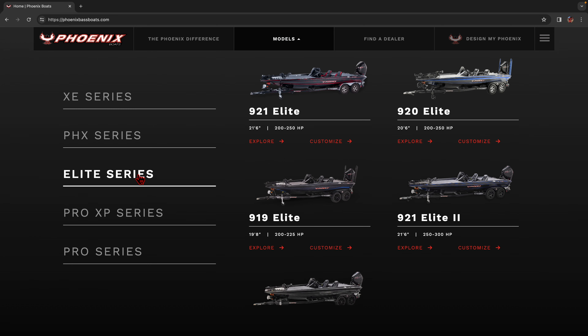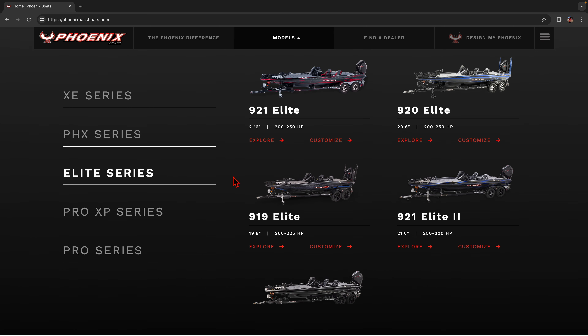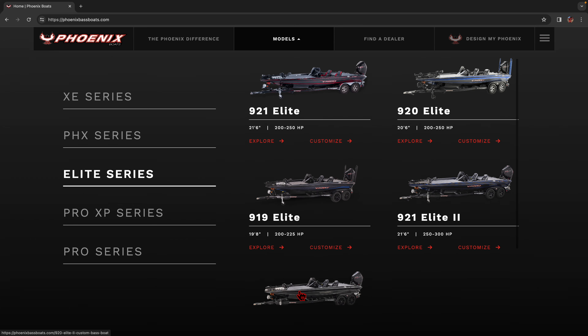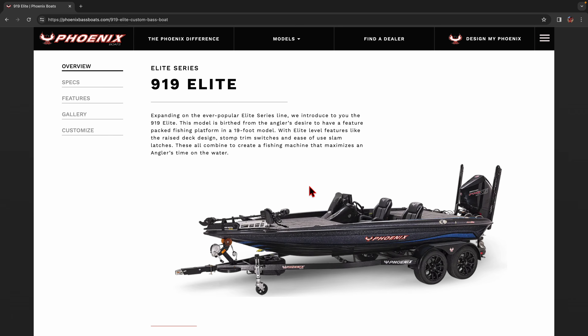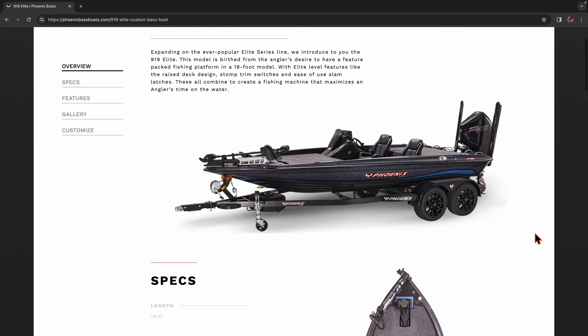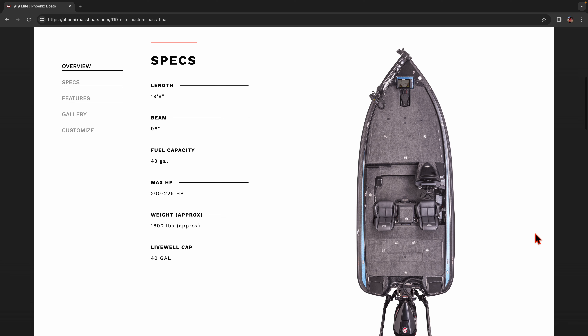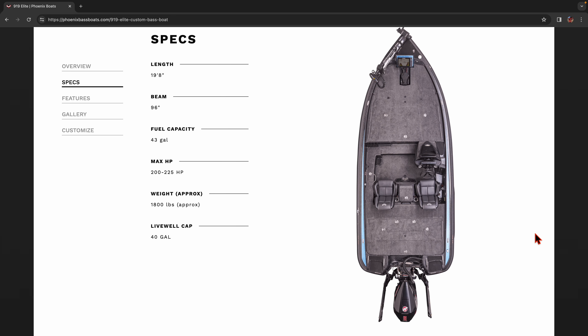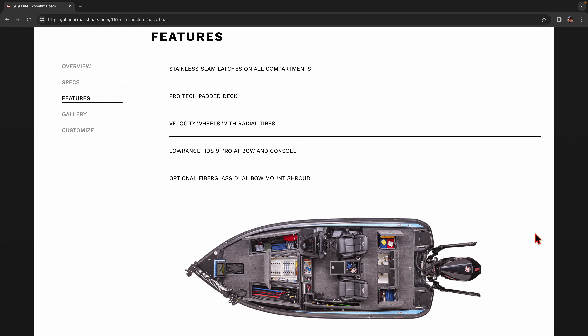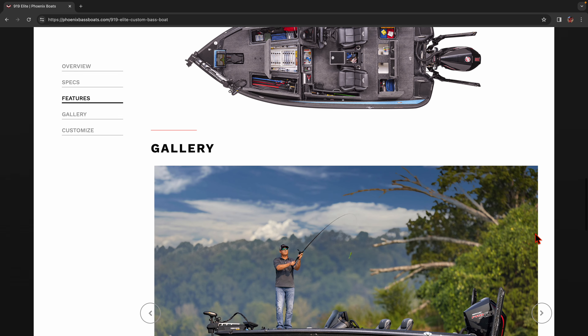Want to know what is new in 2024 on Phoenix boats? Are you curious about the new models and the new options that can be ordered? Do you find yourself searching Facebook groups and online forums? Well, on this video I'm going to show you the new models and options to help you decide when you go to order your next bass boat from Phoenix. So if you're a Phoenix boat fan and you want to know about the new 2024 models and options, I'm going to talk about all of it.